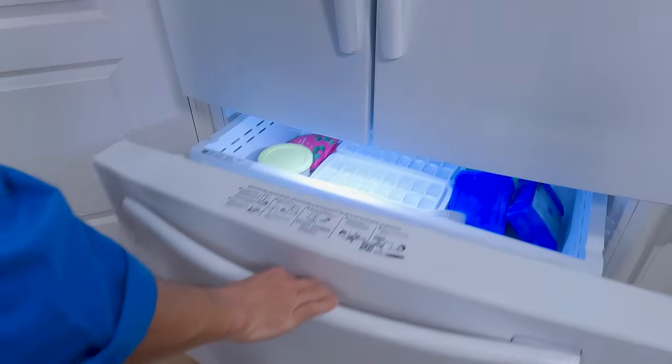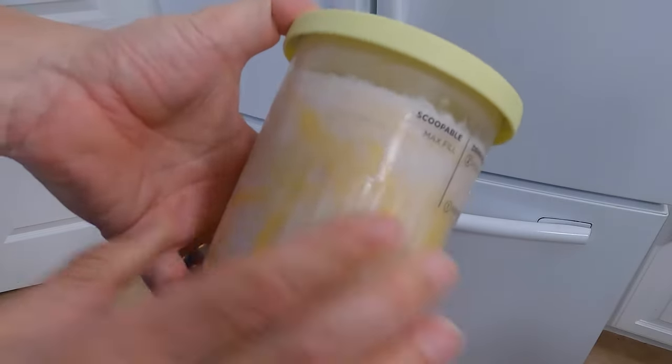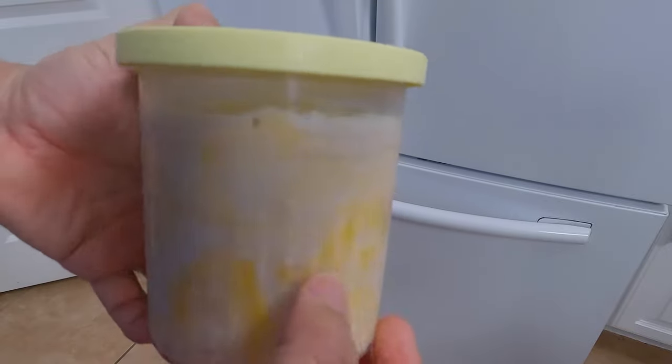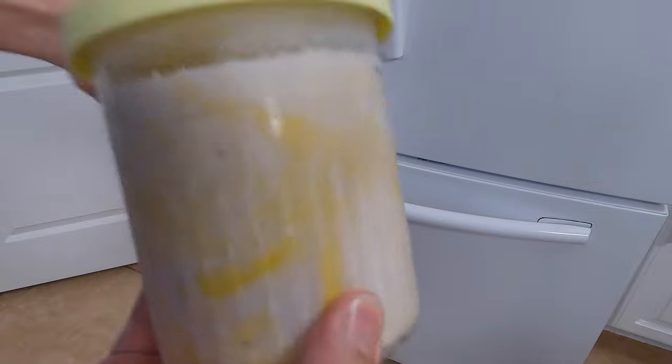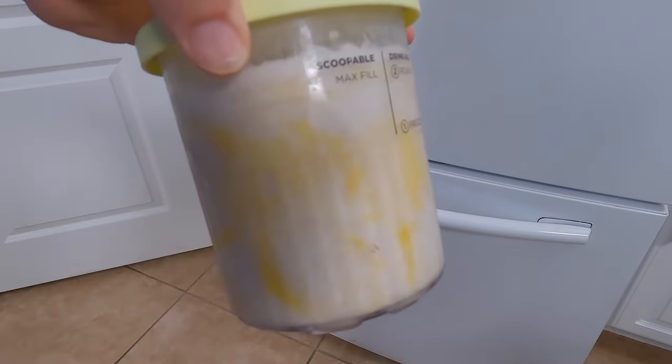The next day, get this out of the freezer. You'll be able to tell if it's ready because the entire surface is going to be sort of light colored. If there are any really dark spots on here, those are parts that aren't frozen through yet, so in that case you wouldn't be done yet. But in this case, we are.